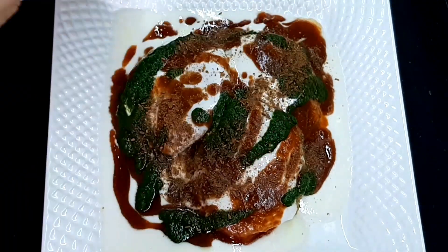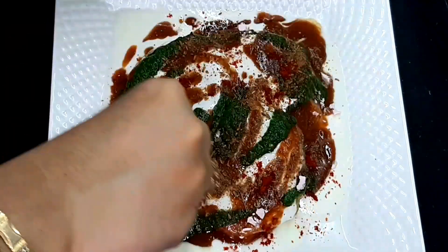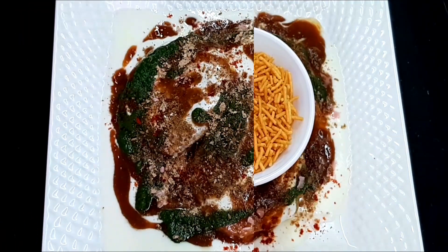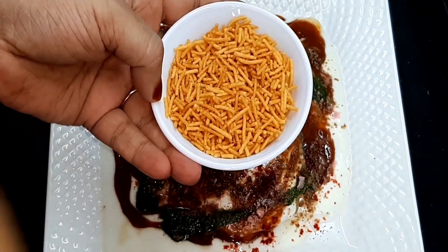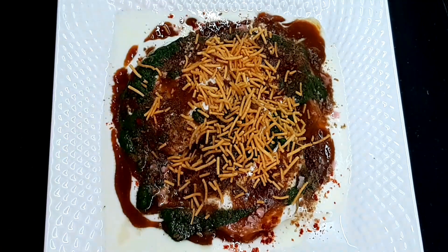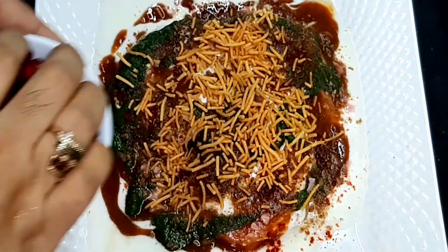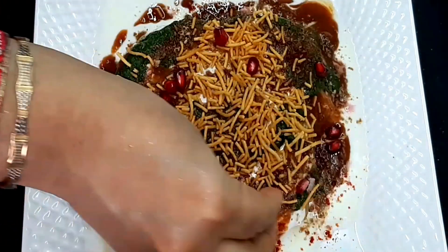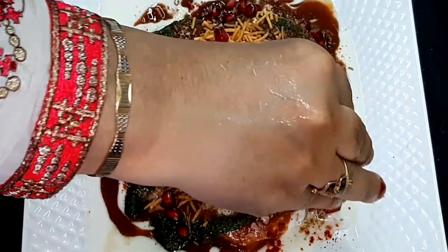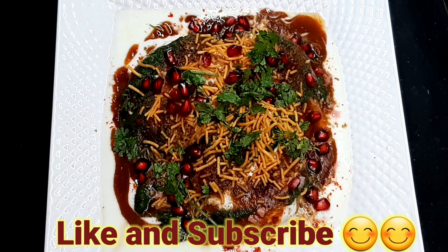Sprinkle, add some olive oil, and add a little bit of the aloo toppings on the plate. You can use the aloo bhujia or any farsan of your choice on top. If you liked my recipe, please like and share with your family and friends.